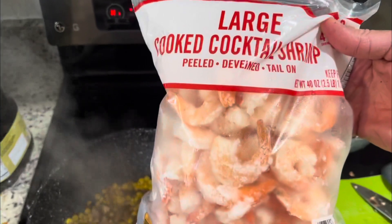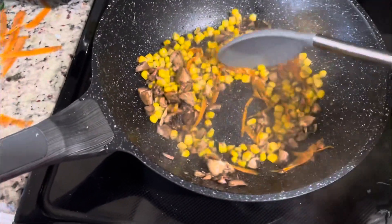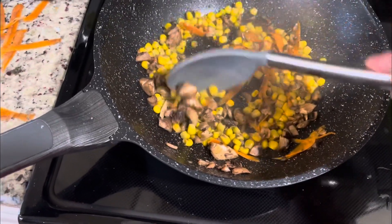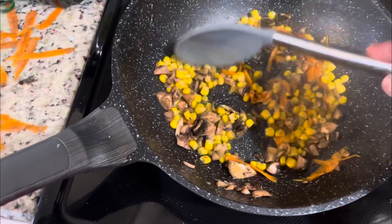I'm gonna defrost my shrimp now. I think that's all the vegetables I'm gonna put in. And I'm gonna mix it with some white rice.